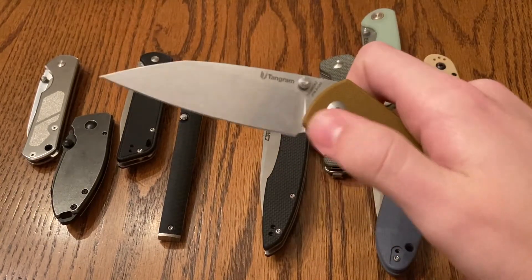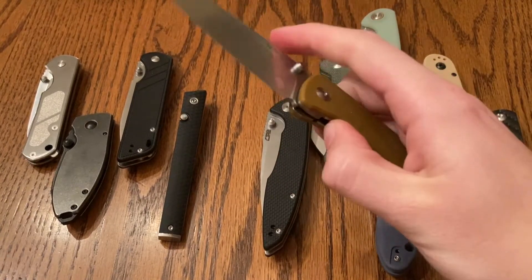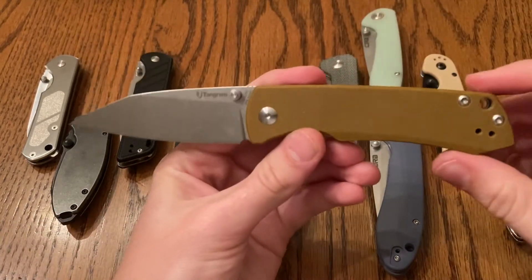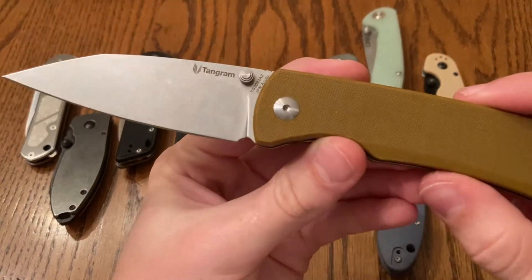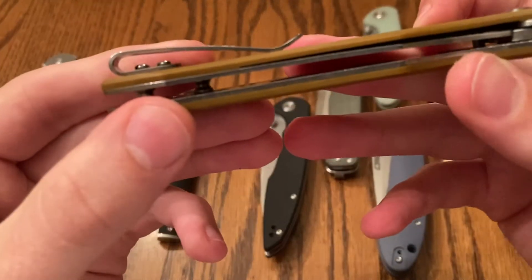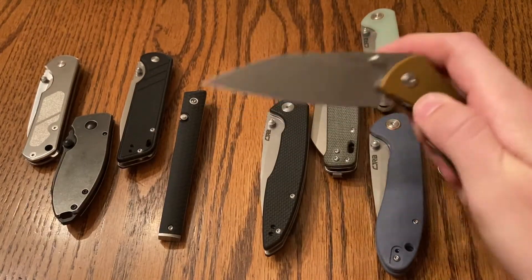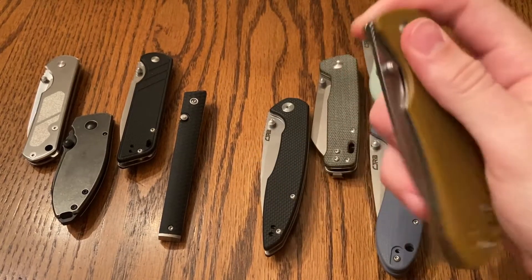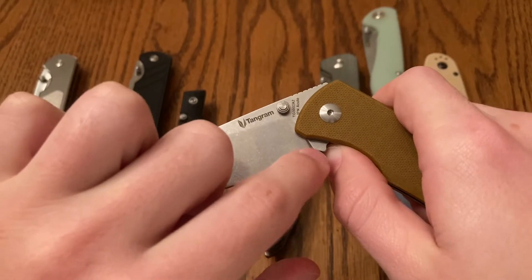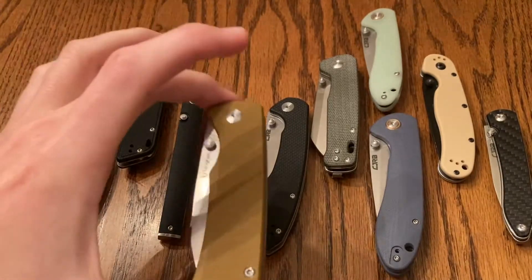From what I understand, it's pretty solid budget steel. The action on this is super good. I love how it just flies out there. Definitely a more interesting sort of blade design with that wharncliffe. The Tangram Santa Fe — it's just really good. Got that deep carry pocket clip. Another thing I really like about the Tangram Santa Fe is that the part that hits your thumb is not the blade, so it's not gonna scuff you up. It's wicked sharp.